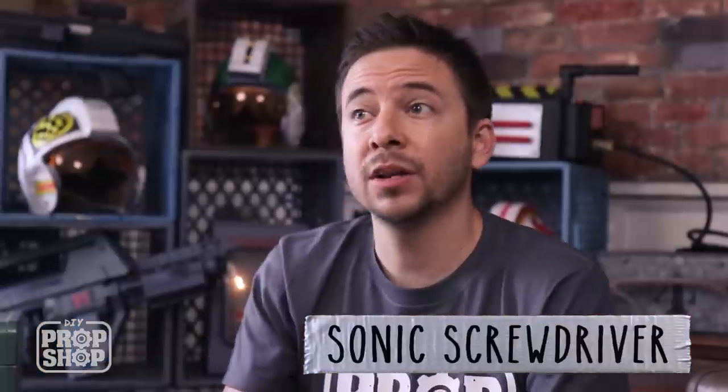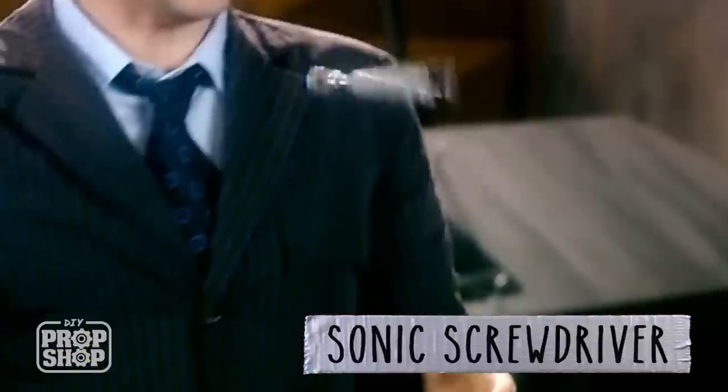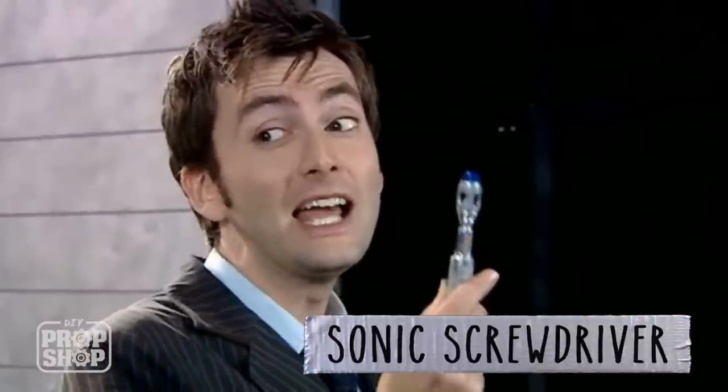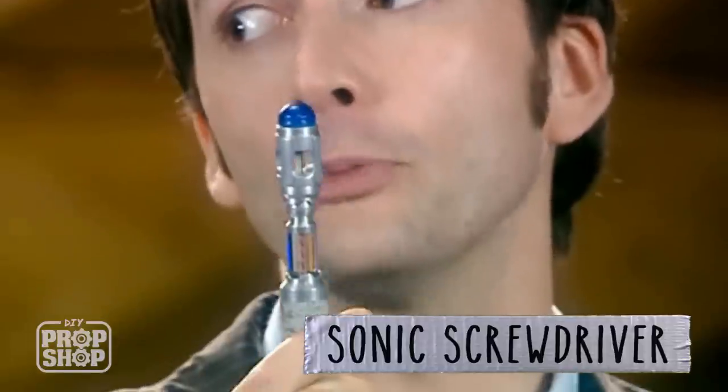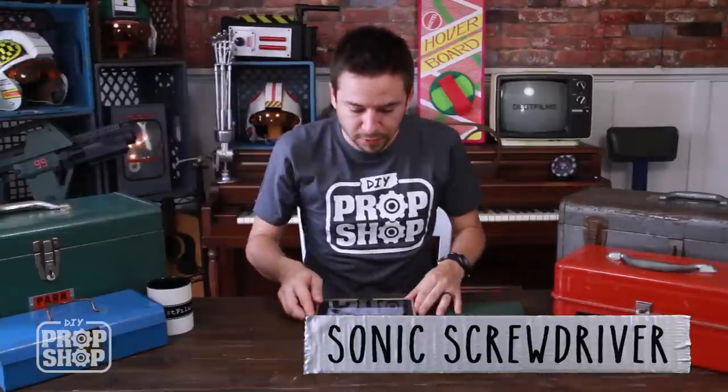I've done a lot of requests to do the sonic screwdriver from Doctor Who. A lot of people have asked for the 11th Doctor and the 10th Doctor, so I've decided to start with the 10th. It has a really cool design and this is the one used by David Tennant, and it seems to be a fan favorite, so I'll start with that one.